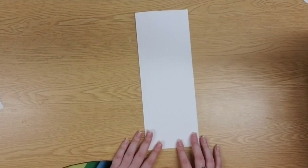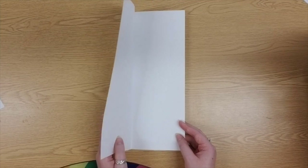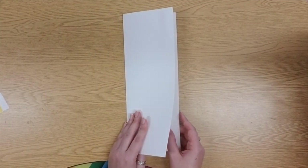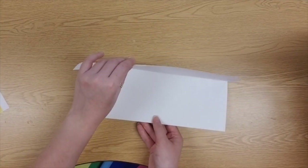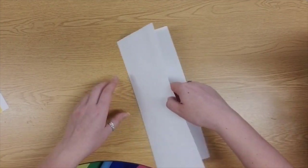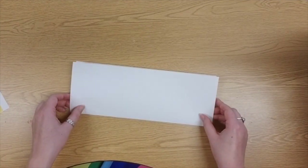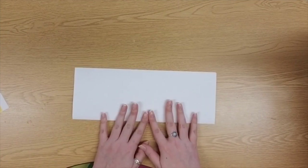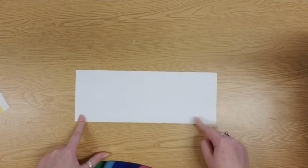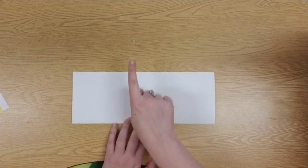Now that I have this nice long, skinny rectangle, you see how it can still kind of open up like a book? Well, we're going to pretend right now that this piece of paper is a paper monster — om nom nom nom nom. And he is going to try to eat you. So I'm going to turn him around and he's going to open now away from me. I should have that fold facing me and the opening of my monster mouth facing away from me.